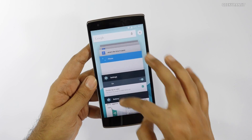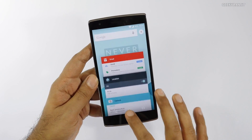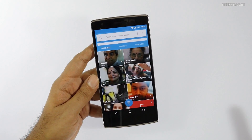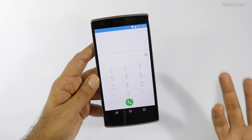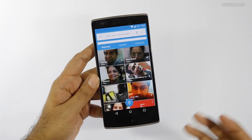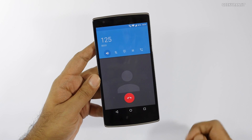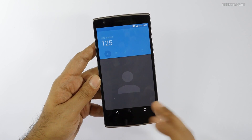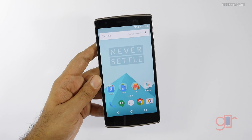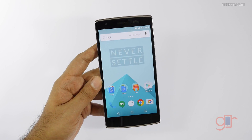Apart from those changes, it's very close to stock Android and for the most part it's pretty fast. This is the default dialer — you get quick contacts, and hitting the dialpad icon brings up the full dialer. The speaker quality is actually very good and quite loud. I made several voice calls after flashing Oxygen OS and the call clarity has improved a little bit compared to CyanogenMod, which is a good thing.